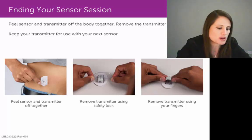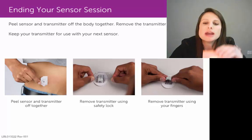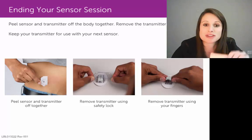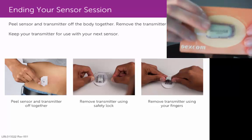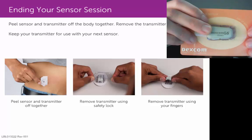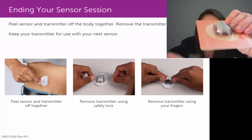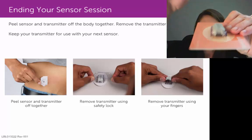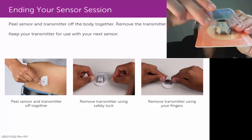Let me show you what that would look like. You want to make sure you place that sensor pod and transmitter on a hard surface in order to get this method to work. Looking at the D-for-Dexcom end, or the wide end of your transmitter — that's the side you would want to place that safety lock onto. Wrap that U-shaped cutout around the wide end of your transmitter.